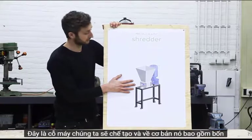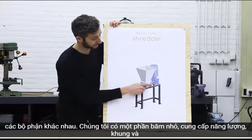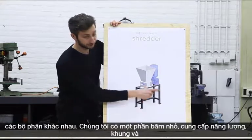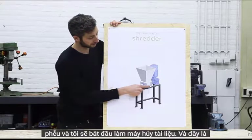This is the one I've built, and basically it's made out of 4 different parts: we have the shredding part, the power supply, the framework, and the hopper. And we're going to start off making the shredder.